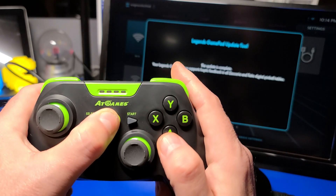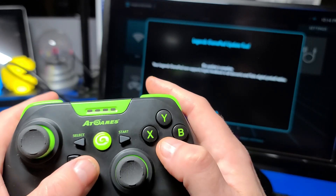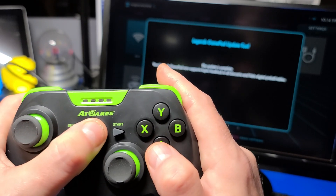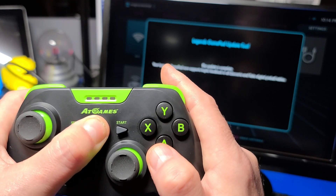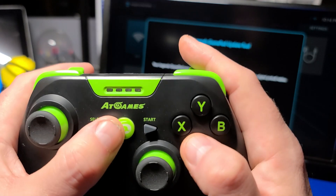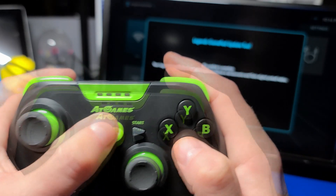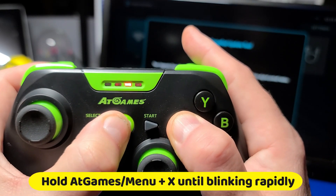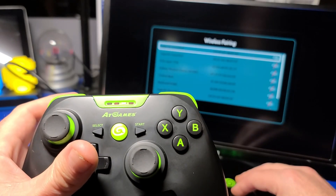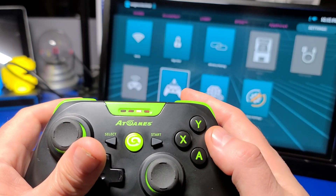However the controller will not be immediately available to the Legends device. Power on the Legends gamepad by pressing the menu button. You will see all four LEDs turn on then only the first. Press and hold the menu button again to turn it off. Repeat this process two times — turn it on, then off, then on and off. Then put the device in pairing mode by pressing and holding the menu button and the X button at the same time until the third LED blinks rapidly once more. Then single press the wireless button on the Legends Core and the two will once again be paired. You can then press the B button to go back and navigate the menus.